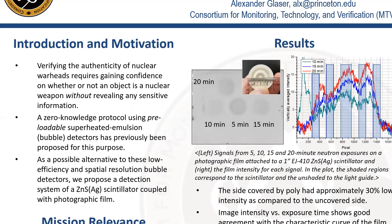However, bubble detectors have low efficiency and low spatial resolution, so we propose here an alternative pre-loadable fast neutron detector with photographic film.